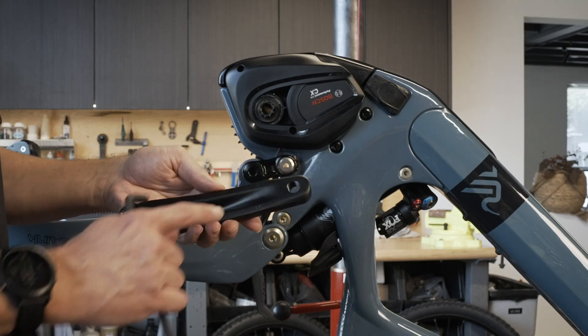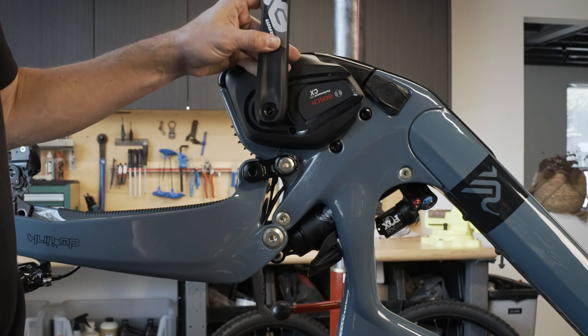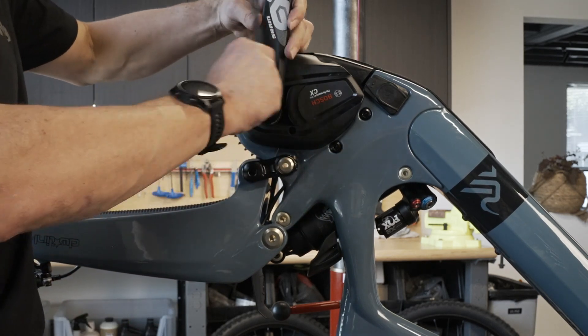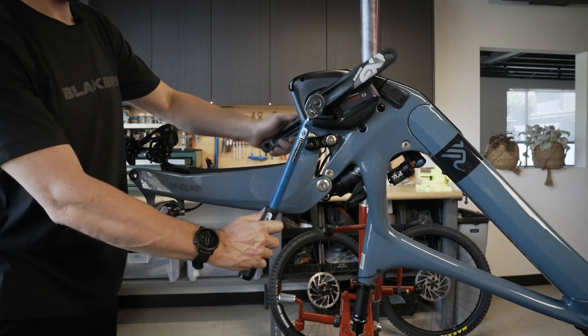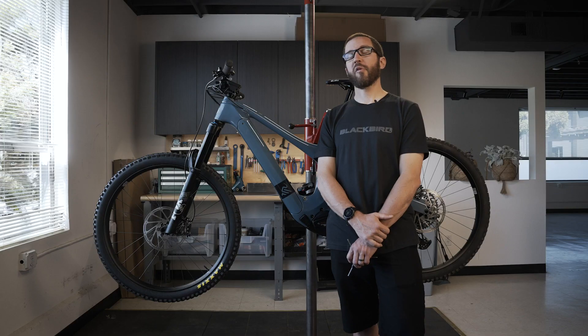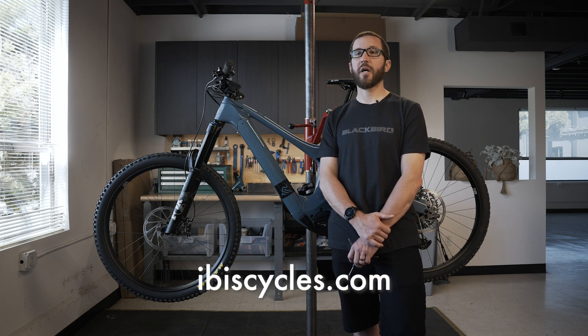We're going to reinstall the left crank arm. Check the markings to confirm it's an actual left crank arm, then install it per the manufacturer's instructions. For more information about the IBIS OSO or any IBIS Cycles, visit ibiscycles.com.